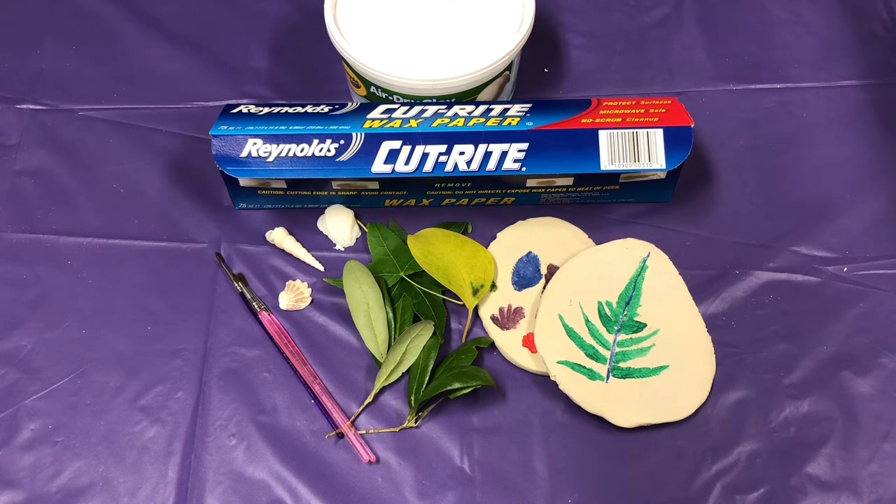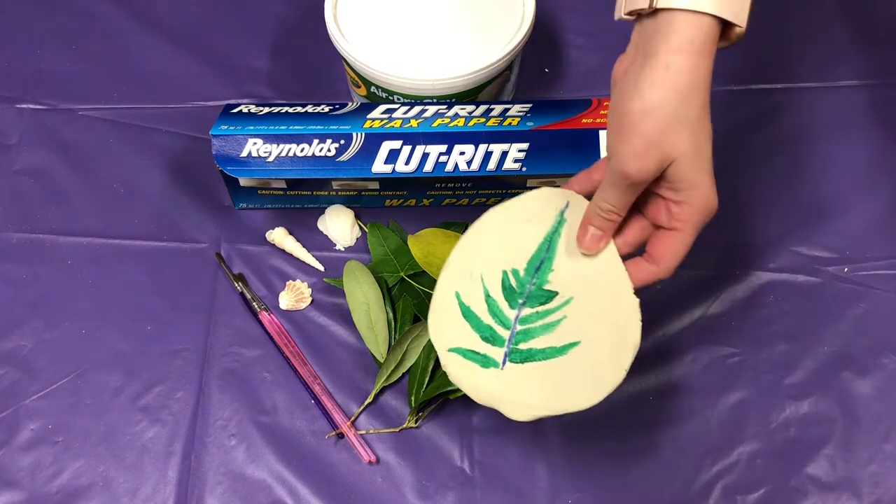Hi everyone! So today we are celebrating Earth Day. I'm going to show you how to make nature imprints using clay.